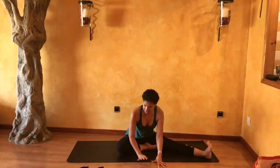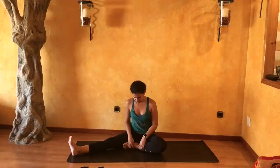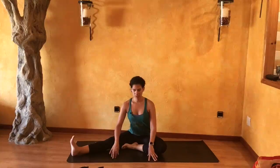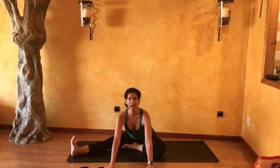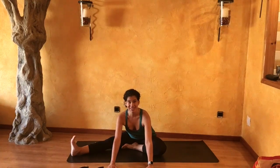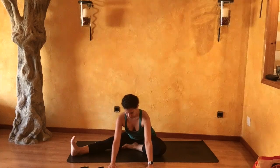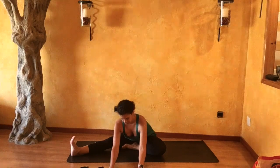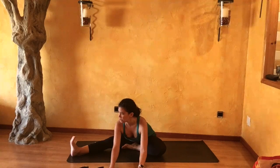Inhale slowly coming back to center — we'll get that on the right. Extending your right leg out, and as you exhale begin to walk forward with your palms, reaching that chest forward, look forward. Flexing into your right toes and drawing that right kneecap in. Come a little closer down if you like. Those arms are working — pressing your palms down and reaching your chest forward.